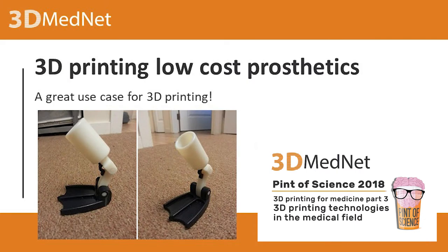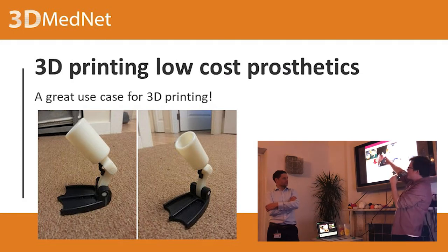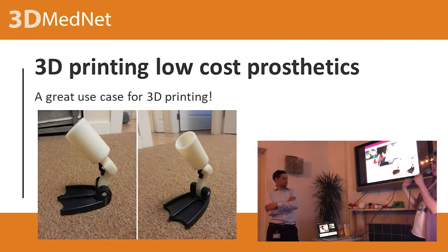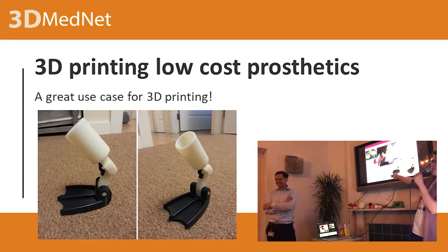He had to take a 3D scan of the duct stump and then design the model based on his other foot. It's also a great use case for 3D printing with multi-materials. This is a material where they had to make a mould and make it out of silicon afterwards. This is a direct 3D printed model where they have a flexible material, as Daniil was talking about. Rigid material here for the knee or point of articulation, and the actual flipper bit was made of flexible material.